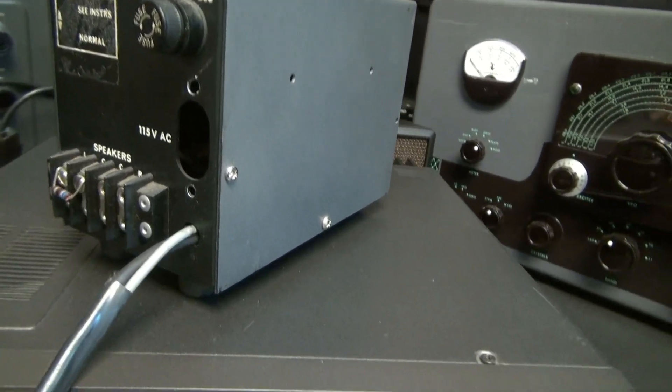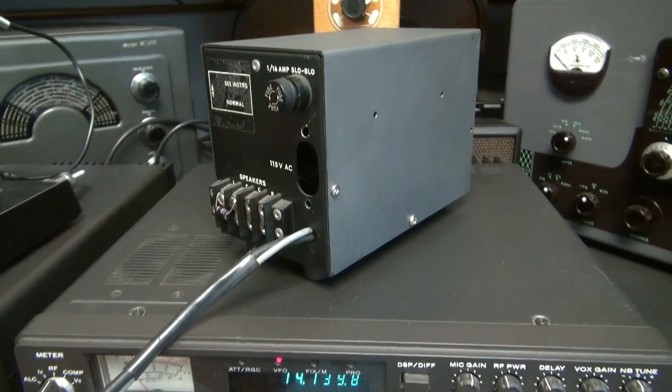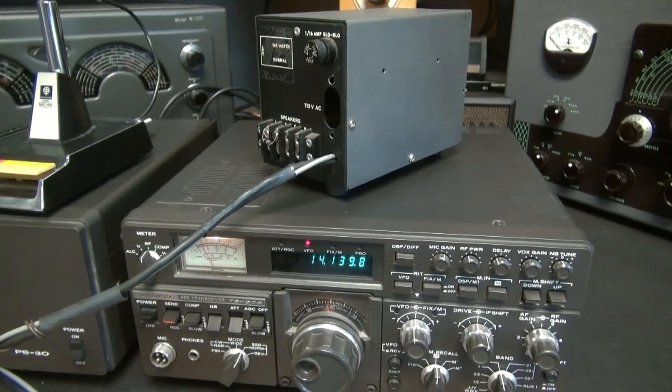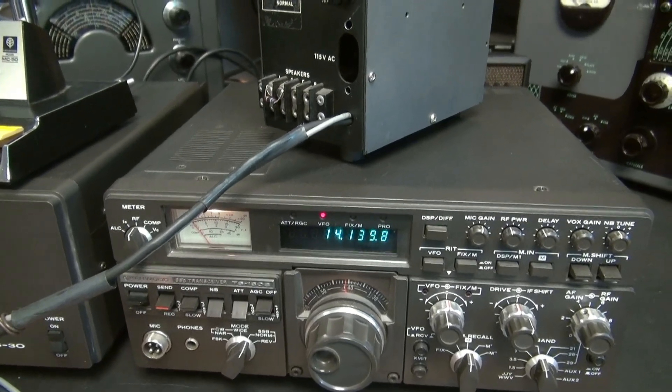Here's the back side of the unit. You can see it was a repurposed cabinet. It's got the proper plug that goes into the back of the 180. I'm not sure if this will work on any other transceiver — perhaps maybe the 130 or the 830 series — but I can't guarantee that. But it works great on the 180.